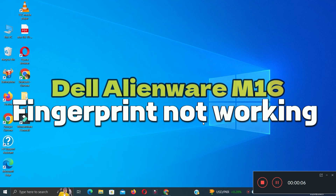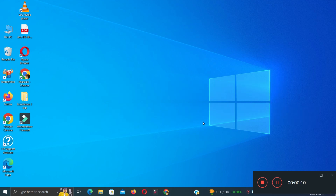Hello everyone. In this video I will show you how to fix the Alienware M16 fingerprint not working issue. Before starting the video, don't forget to subscribe to the channel and also press the bell icon. To fix this issue, follow every step as I am showing you in this video.